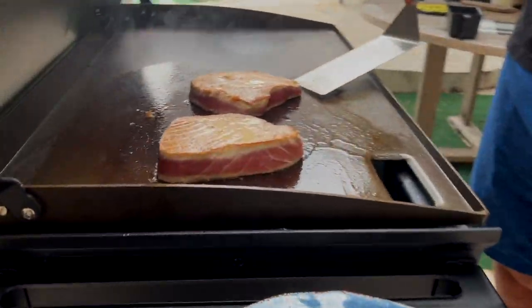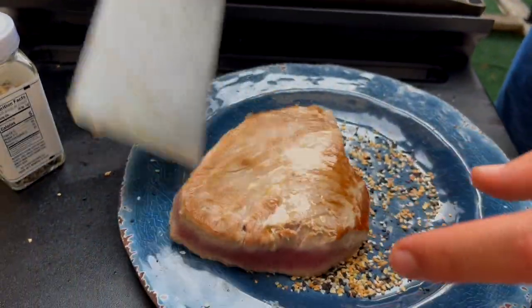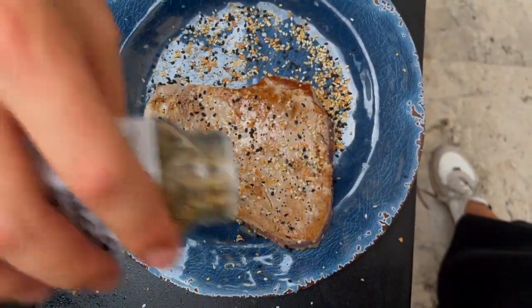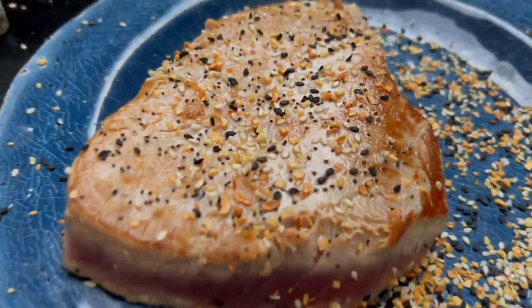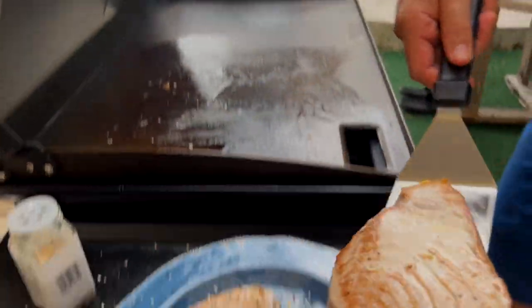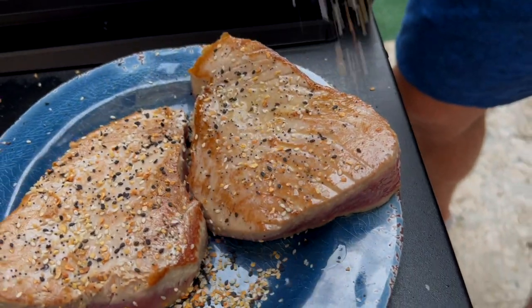This thinner one's looking good so I'm going to go ahead and take it off. Usually I like to do a little flip but we can just season it right on top. We'll get a close-up of that — how good does that look. Now take the next one and just go quick, lay it on the side, and get that seasoning everywhere.